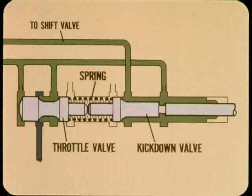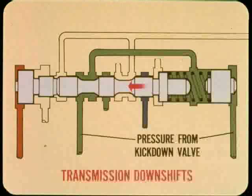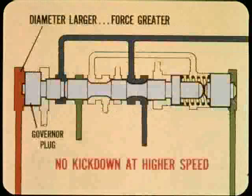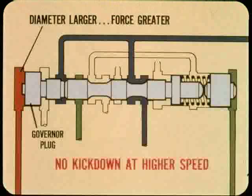Where does the kickdown valve come in? The throttle valve is actually controlled by the kickdown valve; the two are connected by a spring. When the accelerator is floored, the kickdown valve sends full throttle pressure to the shift valve, moving it to the left and downshifting the transmission. What prevents the transmission from kicking down at higher speeds? At speeds above the kickdown range, governor pressure is higher than throttle pressure, and the governor plug diameter is larger than the shift valve diameter. As a result, the hydraulic force pushing the valve to the right is greater, so the valve doesn't move to the left and provide a kickdown shift at higher speeds.